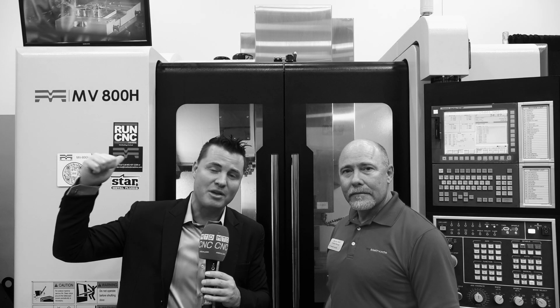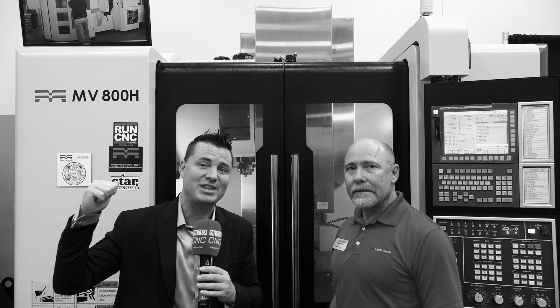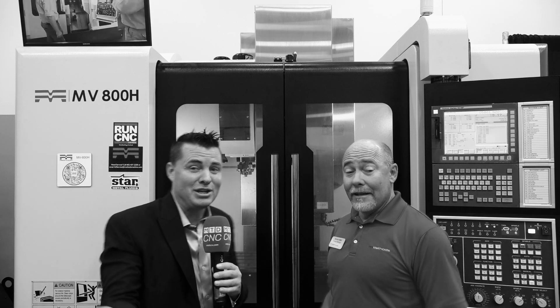This too comes with the bells and whistles, the Methods service and support, the years and years of dedication to the industry, and then you also get Darren. So who doesn't love that, right?